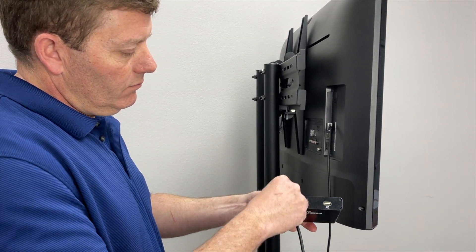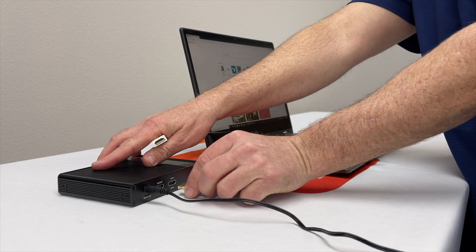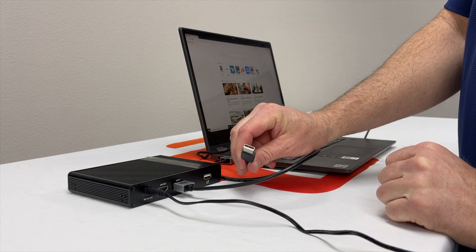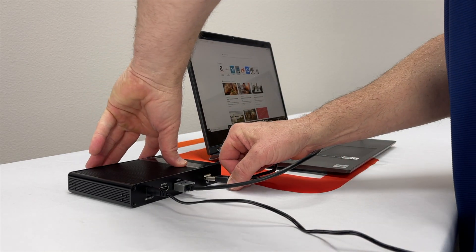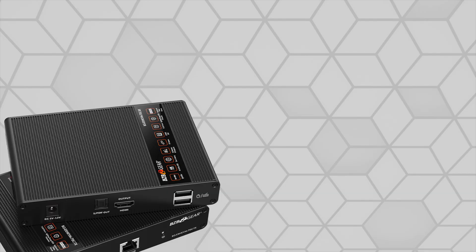The convenient HDMI loop out allows for an additional connection to a display located on the transmitter side. Pure plug and play, the BG-EXH-KVM-70C with bi-directional IR and surge protection ensures easy setup, flexibility, and reliability.